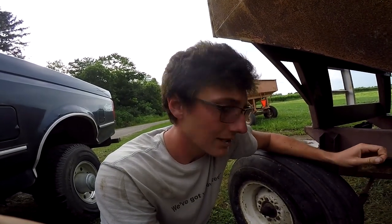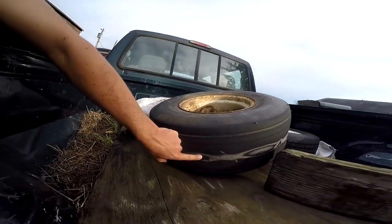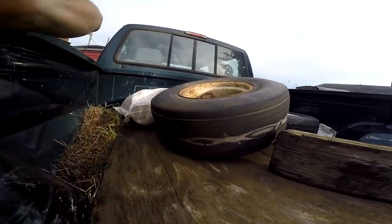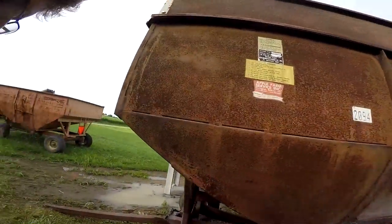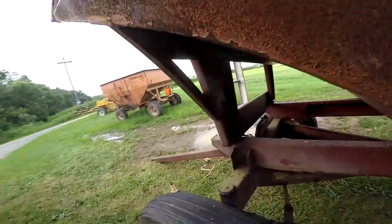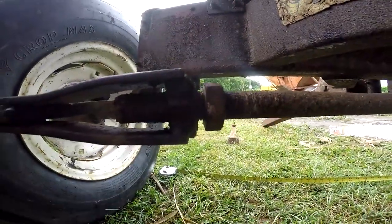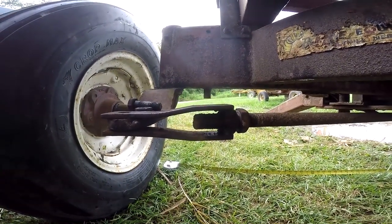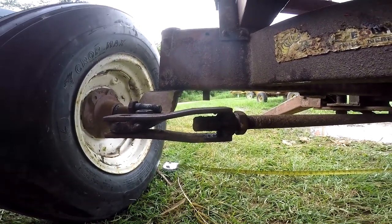Three quarters of an inch sounds small until you're traveling a number of miles down the road and your tire wears out — and then it went flat. He blew a tire. So while Brad is grinding, I'm going to try to get this fixed for him.